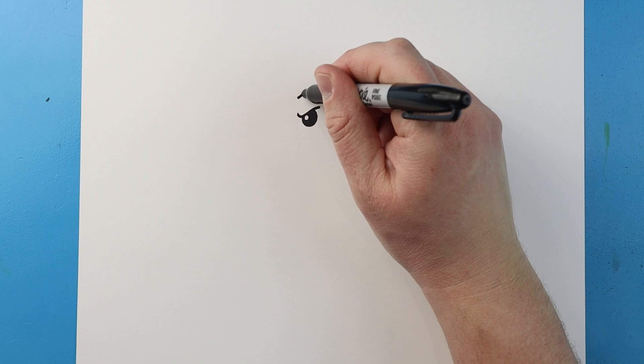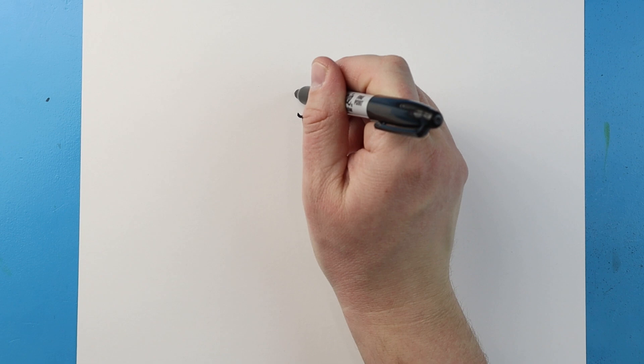Now for the eyebrow, let's draw a line that's going to come up and then down here. And then let's make another one that's going to go up and then down here.